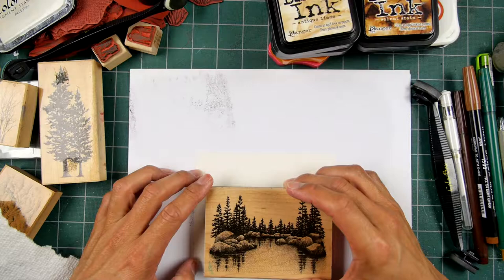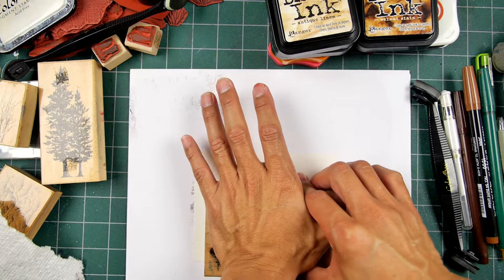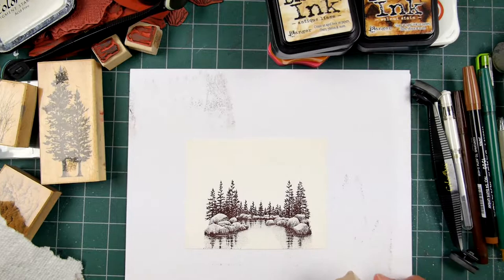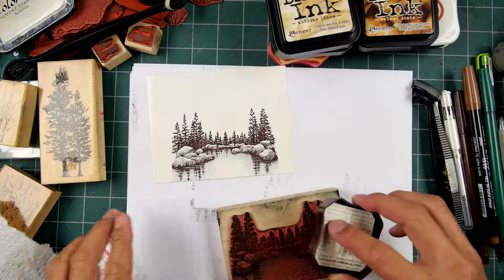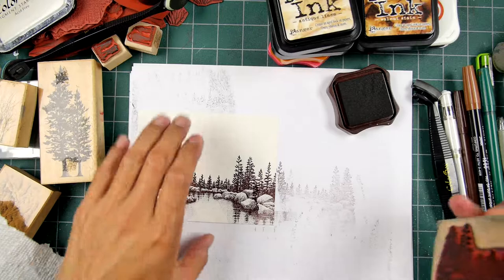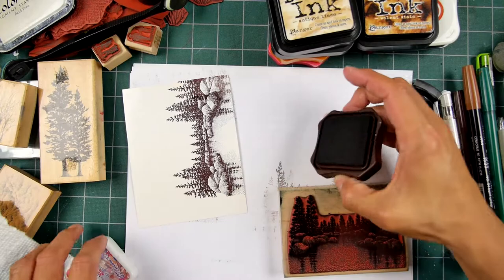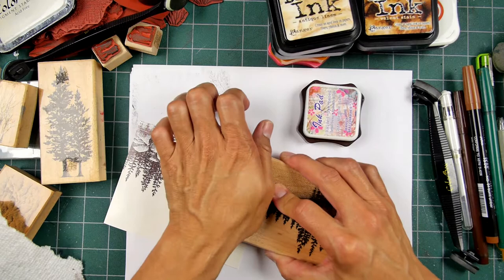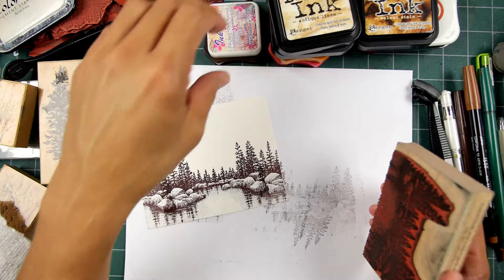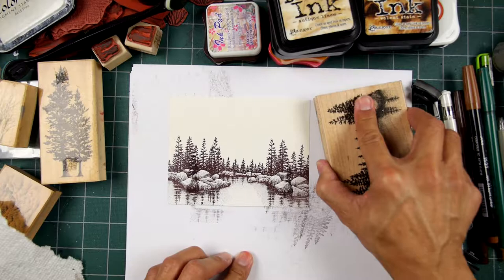Let's just go centered. Now this isn't going to reach both the left and right side of the paper, so I'll ink it up again — ink up one side, take this, overlap the first impression, ink up again, overlap about an eighth to a quarter inch of the previous impression, and you have a nice continuous shoreline.